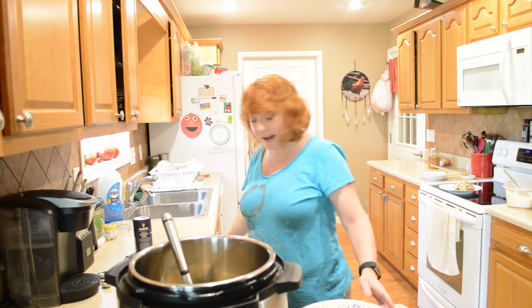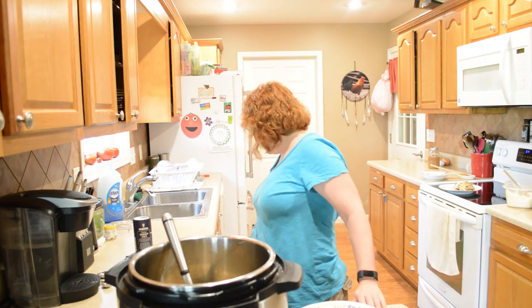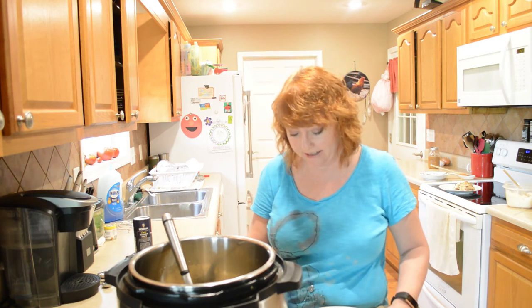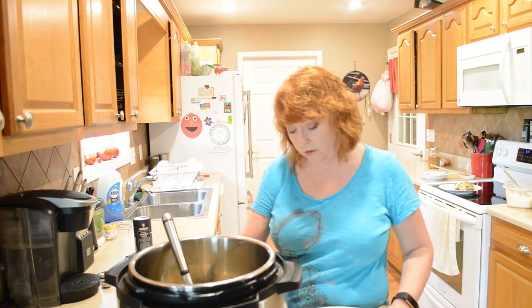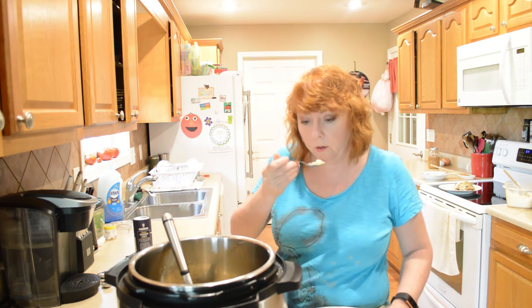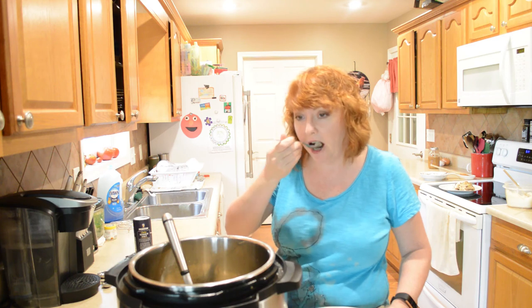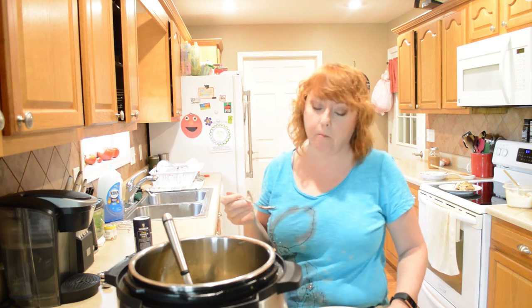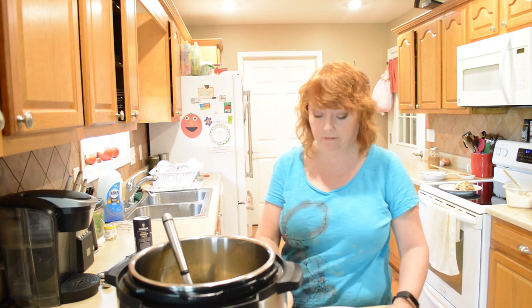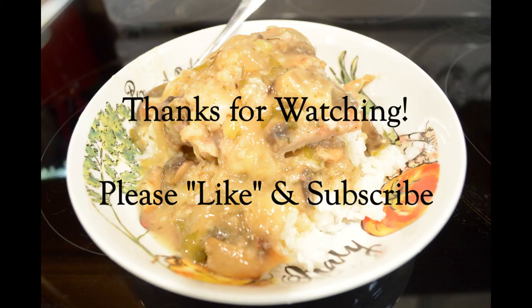You guys know I like to let you know how this turns out, so I've got to give it a try. This is going to be hot. Mmm. It's really good — it'll be worth it, guys. The flavor is really good.